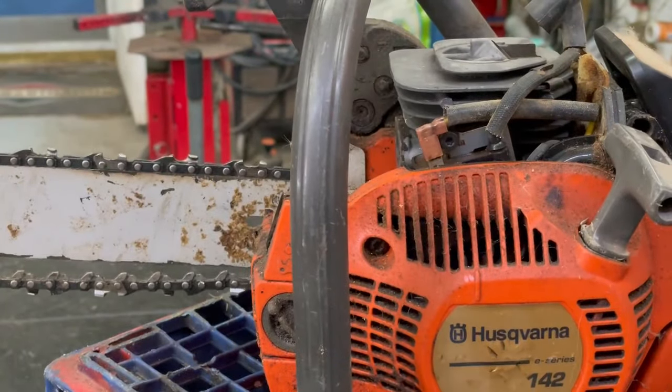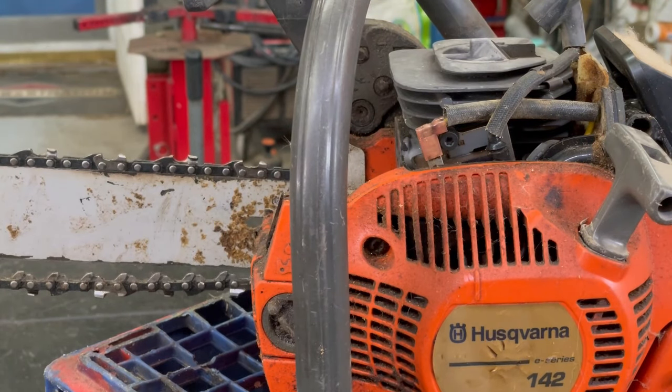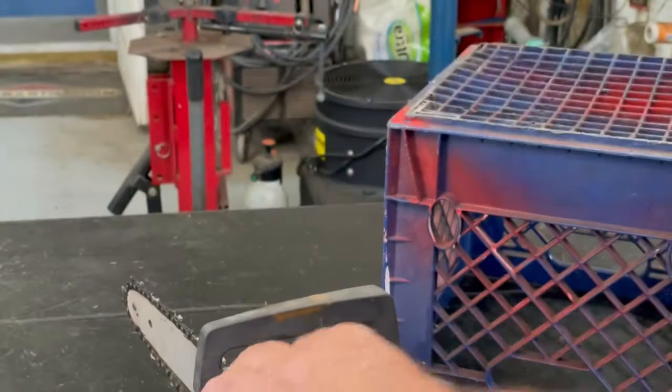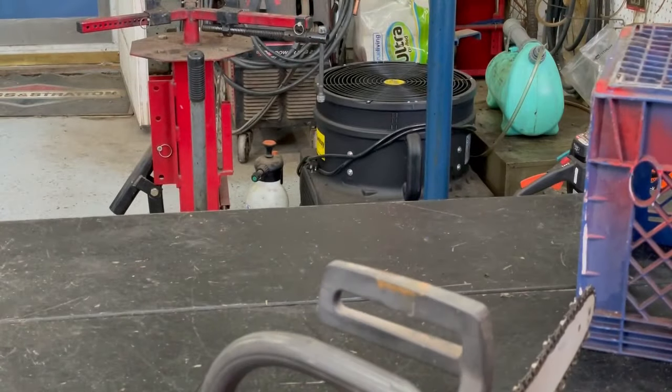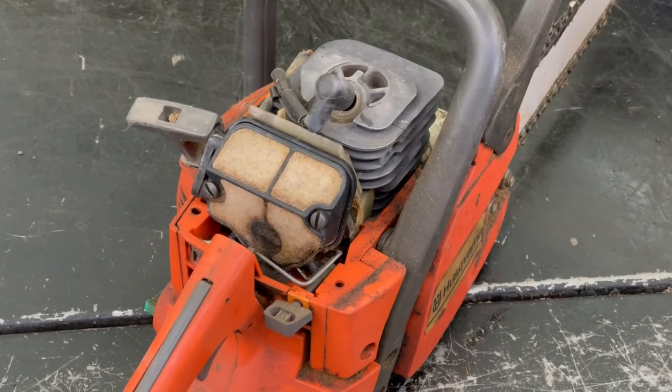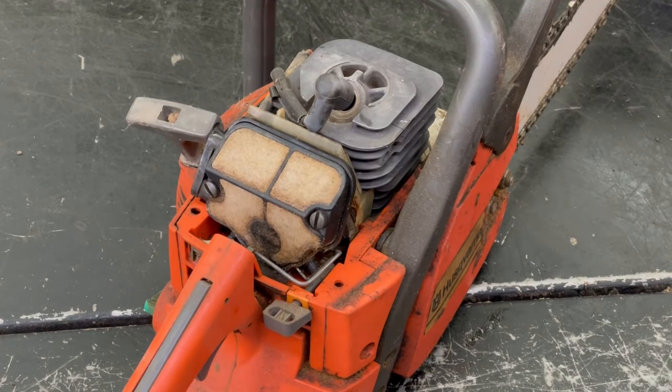So what we're gonna do is tear this whole thing apart step by step. I hope you don't think it's boring, but I'll show you my version of an easy way to do it. Some people have different ways and that's fine — I'll just show you how I do it around here, which I think is a simple way.